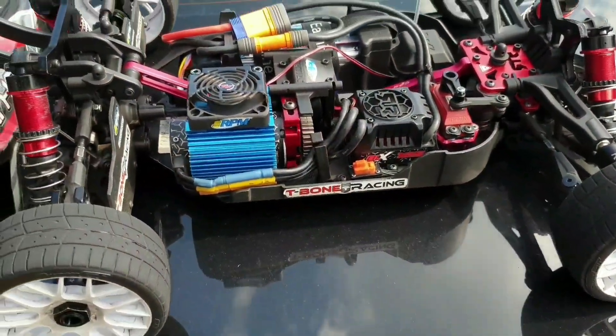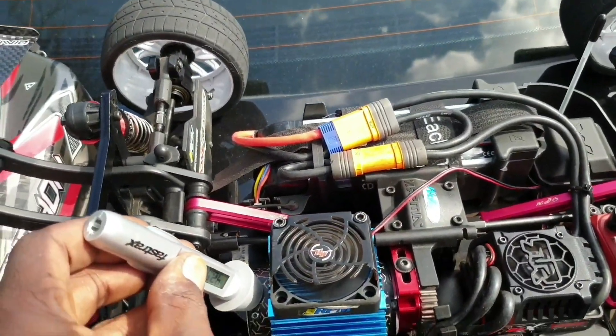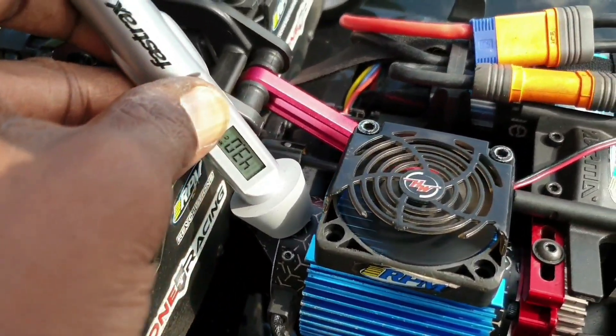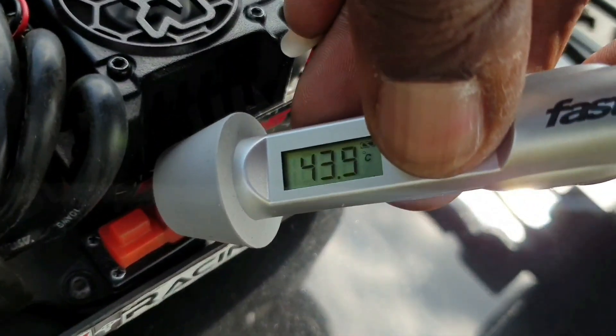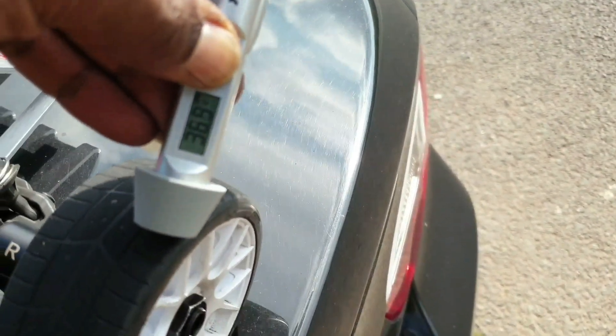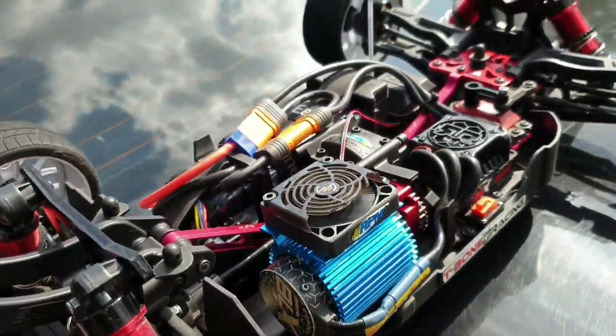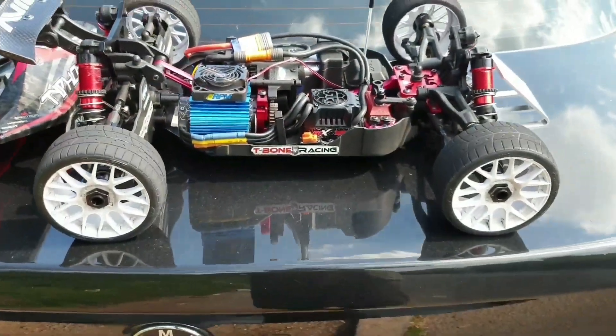Alright guys, before we switch it off, let me just check the temps quick — see what we're reading. Not even warm guys. Yeah, not even warm — it's not even worth checking temps guys. So yeah, temps are good, temps are good, everything's good guys, everything's good.